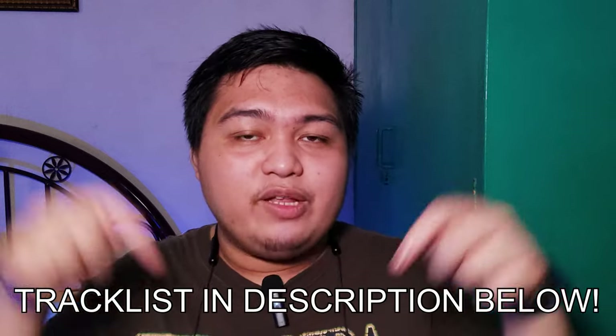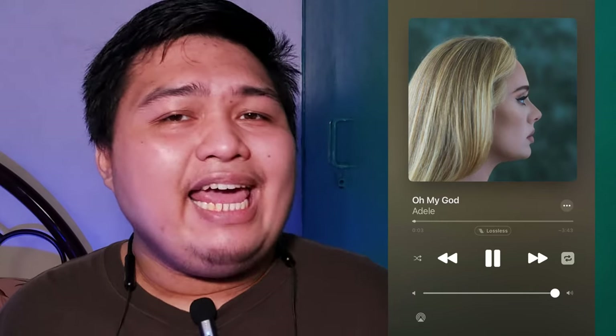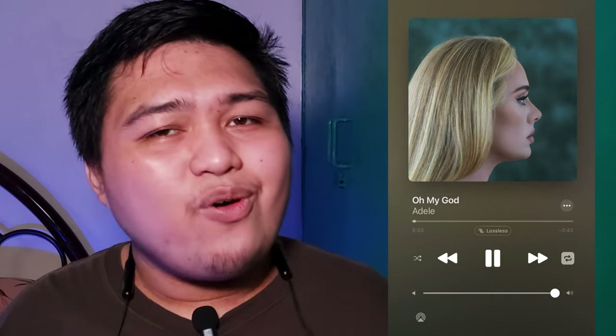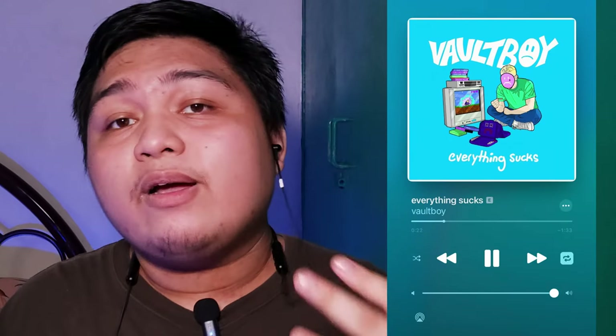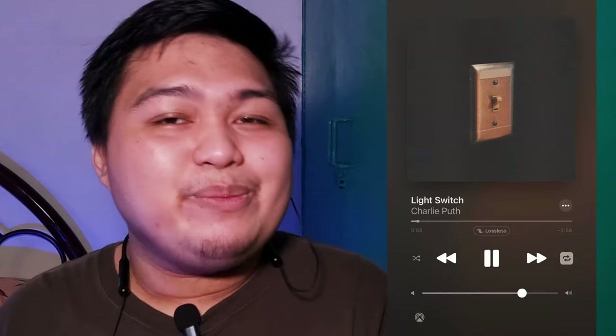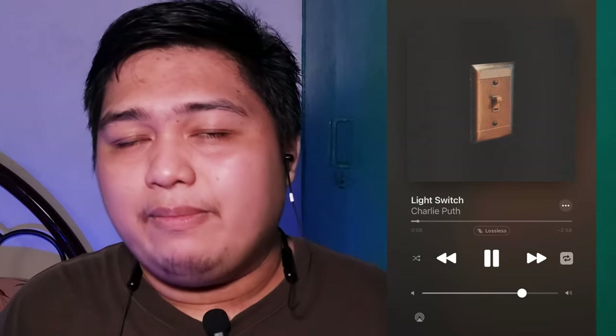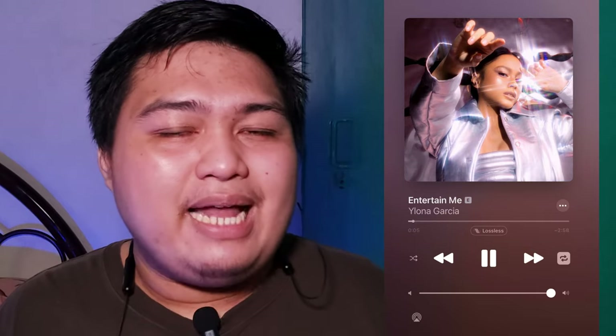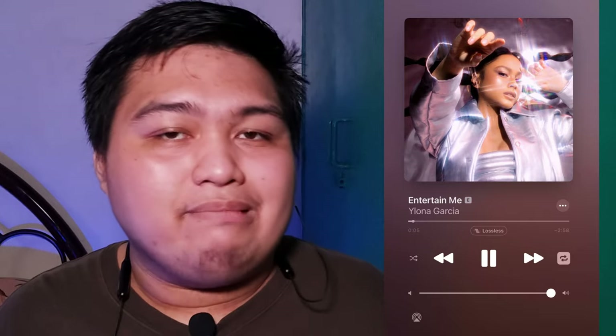Starting the analysis with Adele's new song 'Oh My God' — this pop R&B mix has a good blend of bass and her mesmerizing vocals with a great flow of sound. I really enjoyed the bass on the OneMore wireless earphone — it's not overpowering and doesn't destroy the other parts of the song. This is also noticeable on Vaultboy's 'Everything Sucks.' Moving on to Charlie Puth's 'Light Switch,' which has complex but enjoyable details on both the high-end and mid-range that the OneMore earphones perform very well. On Ilona Garcia's 'Entertain Me,' you get a perfect blend of millennial vibe with old-school flair — OneMore handles this with a balanced sound that is very enjoyable, though not quite groundbreaking.